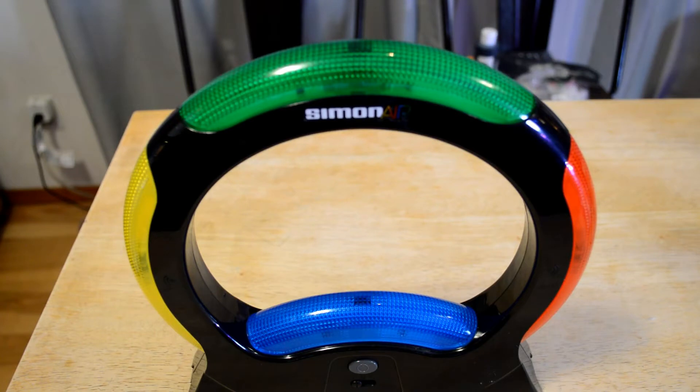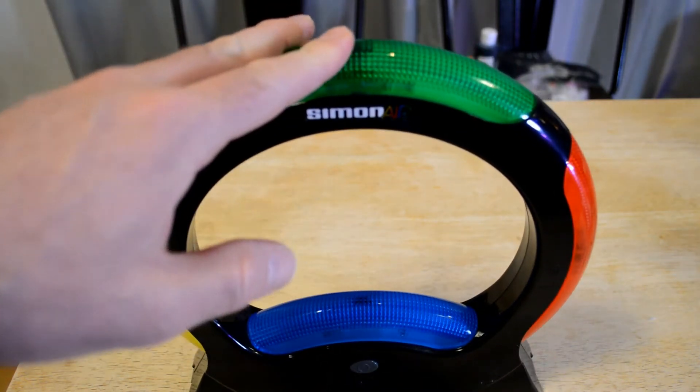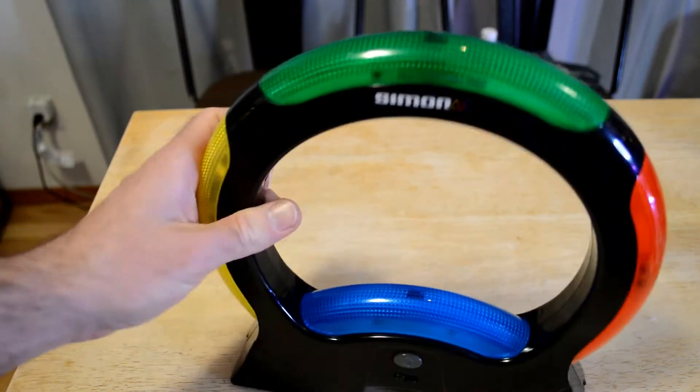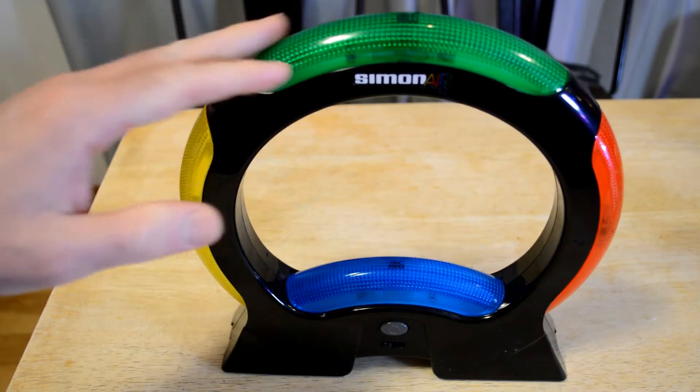It's by Hasbro — the Hasbro Simon Air game. Touchless technology, master the moves to win, solo and two-player modes, a modern twist on a classic game. I used to be a big fan of Simon Says back in the day — it was just a circular flat thing with buttons — and this takes it to a whole new level in that it's touchless. Pretty interesting.